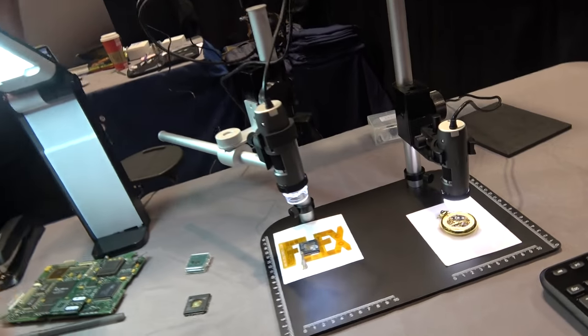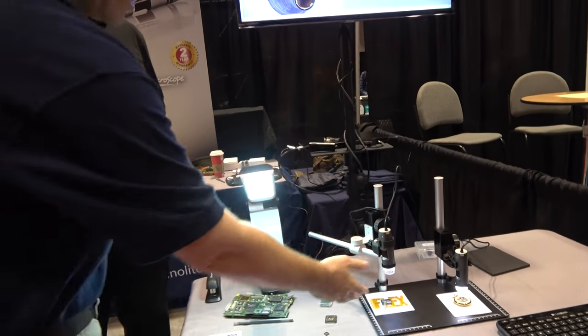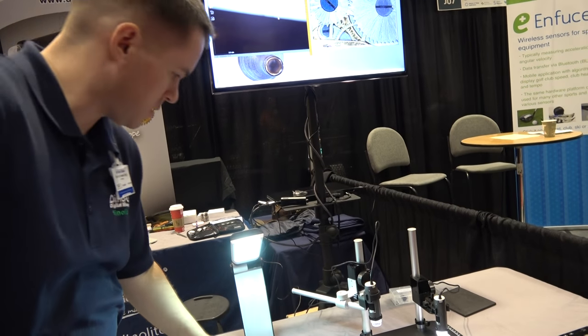You can see the two different models — this is our standard working distance and our long working distance. The long working distance is useful if you need room to get a tool in there or if you just can't get close enough to the object. Here you can see a PCB under it.